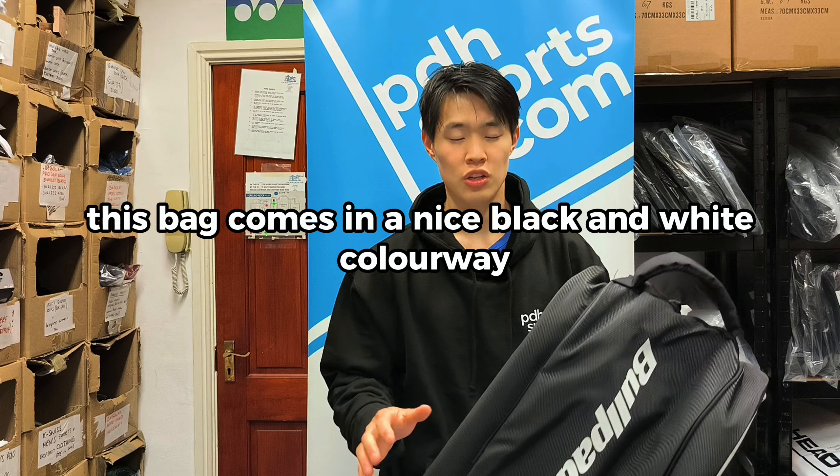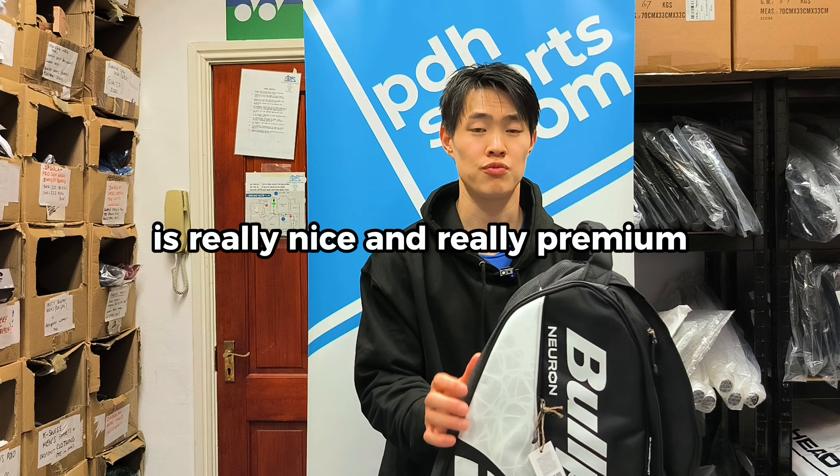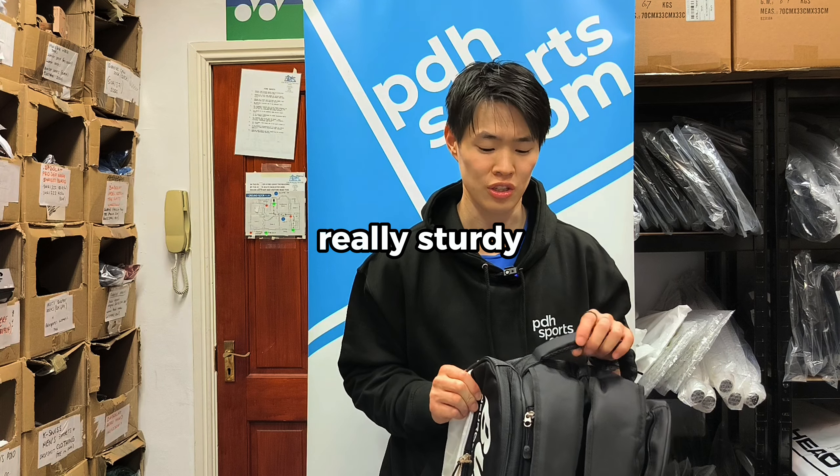This bag comes in a nice black and white colourway, and the material it is made out of is really nice and premium. It makes the bag feel really nice in hand and it is really sturdy.